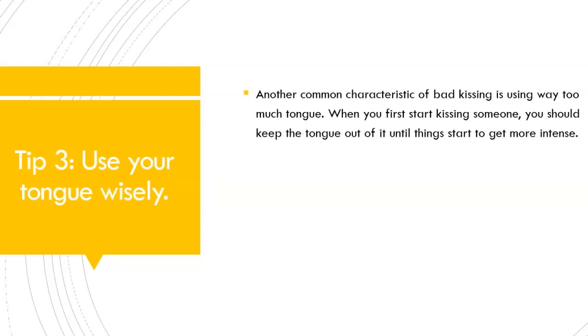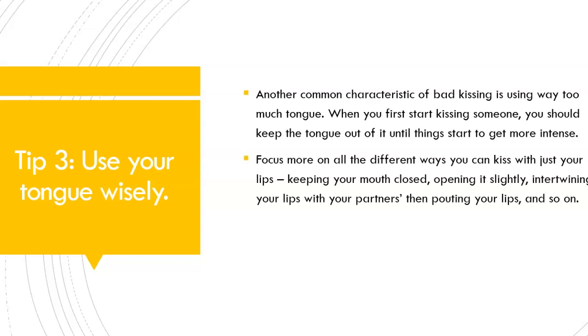Tip number 3: Use your tongue wisely. When you first start kissing someone, you should keep the tongue out of it until things start to get more intense. Focus more on all the different ways you can kiss with just your lips.